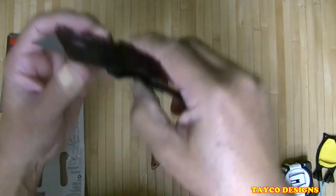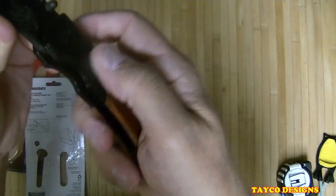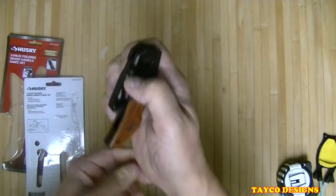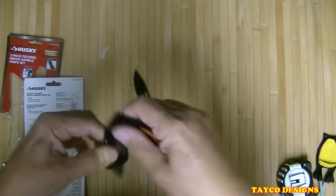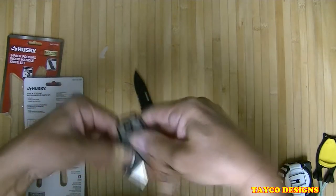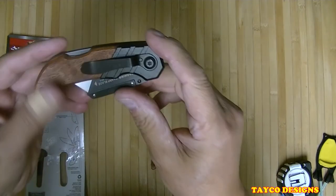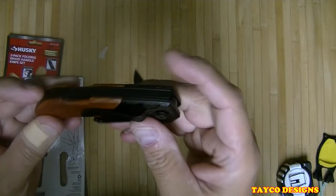Let's fold this thing up — it's got a lock somewhere. There's a lock right here in the back. Push that in and it folds up. Opens up pretty easy — needs to be broken in, of course, just like all other knives do. Work that oil in, keep my fingers away from that razor blade. It's not too bad. Nice pocket clip right here — it's got the Husky name etched on it, kind of hard to see but it's right there. I like this a lot.